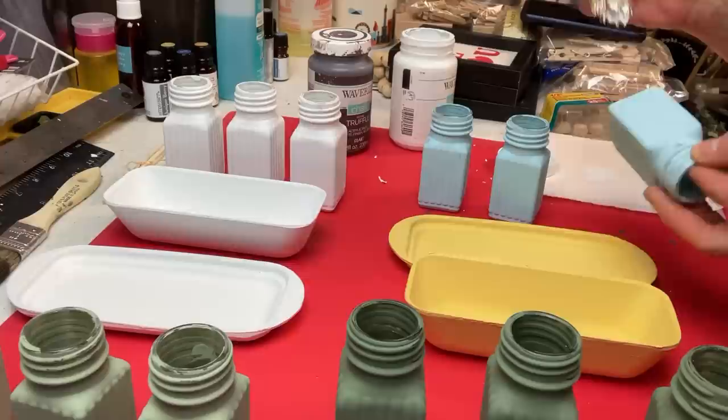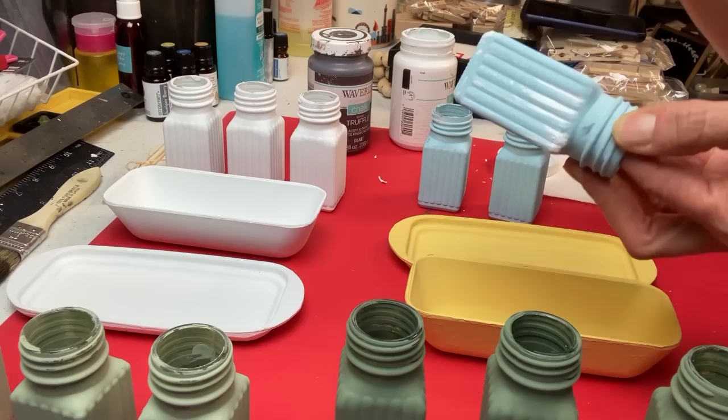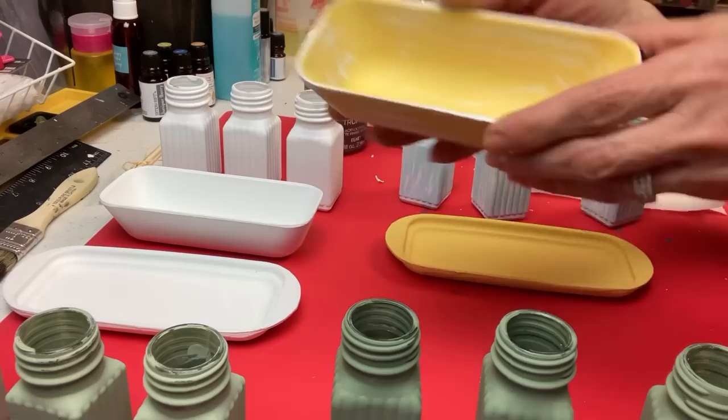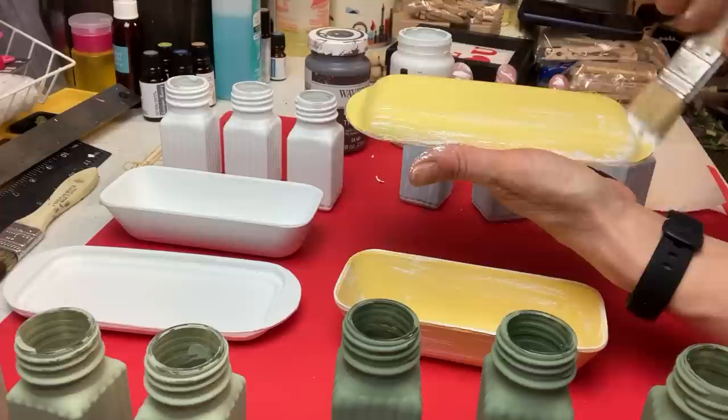For all the things that are not white, I wanted to give a little bit more of a farmhouse rustic look. So I'm dry brushing white chalk paint on those three sets of bud vases and also those three butter dish sets. There you can see what it looks like — we're going to do that to all of the salt shakers and butter dishes. It gives a little more character and adds to that farmhouse look.